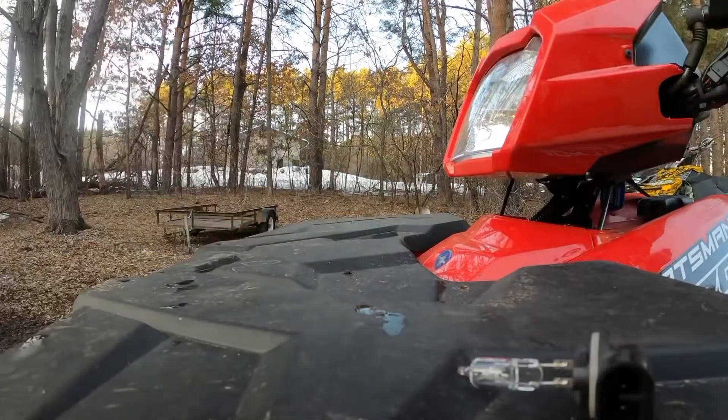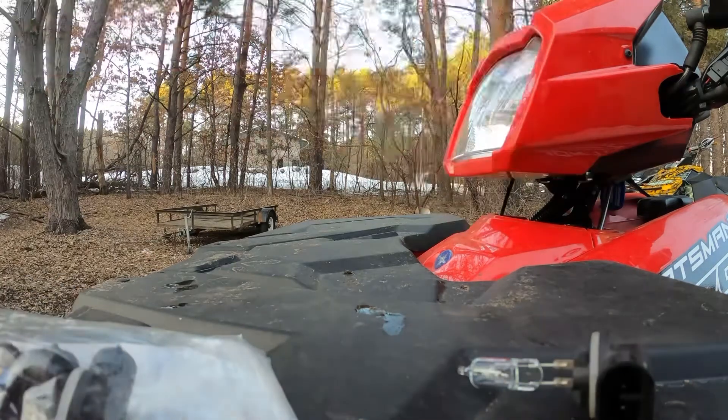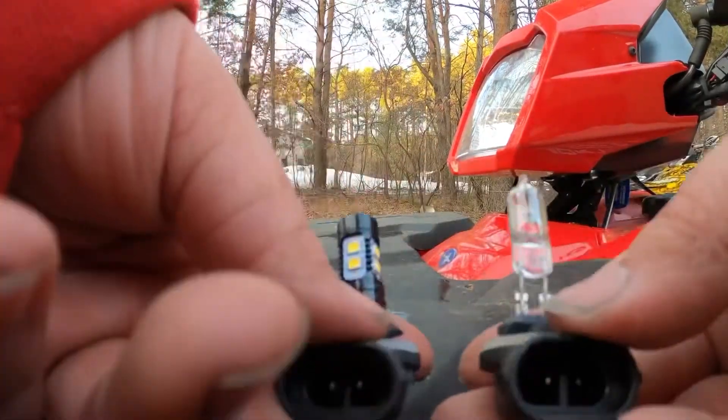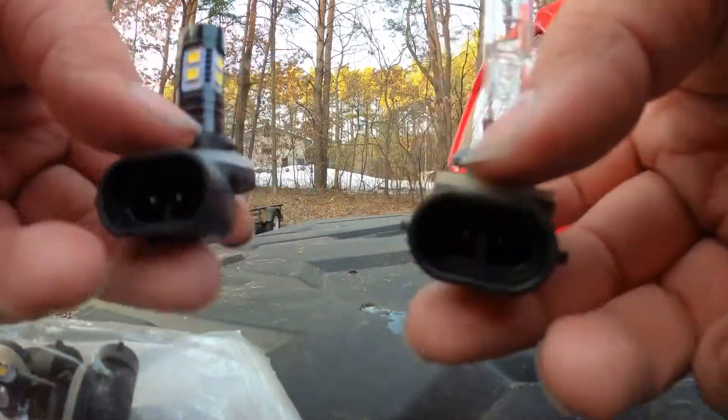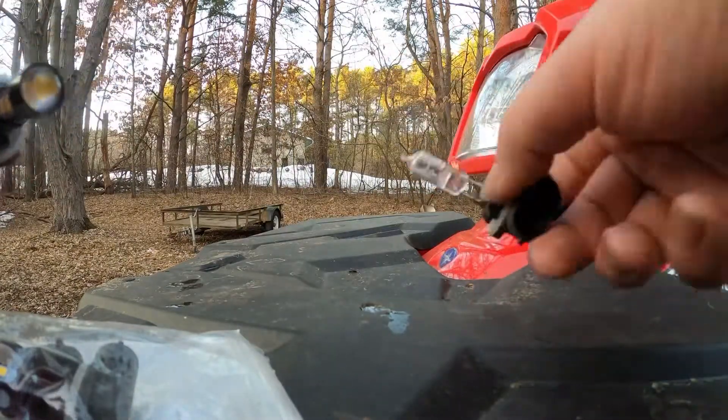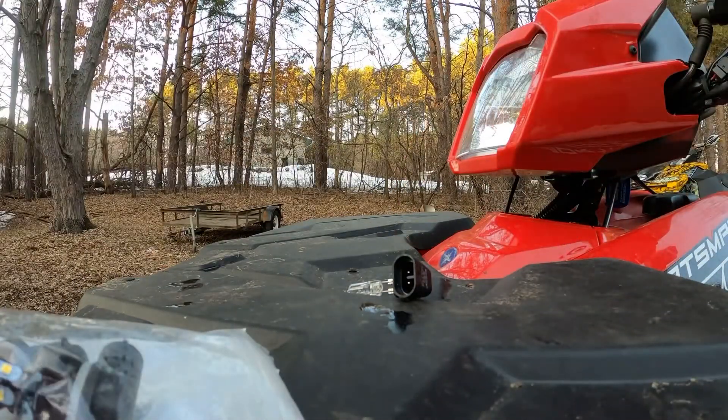Take these bulbs and match them up — make sure they're the same bulb, same style plug-in, everything you're going to need to worry about. It comes with three, and all three bulbs in the Sportsman are the same. As you can see, the plug-in is the same. Here's the LED versus the non-LED standard bulb.